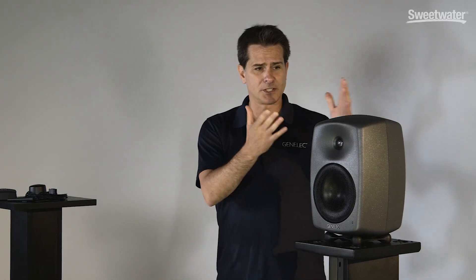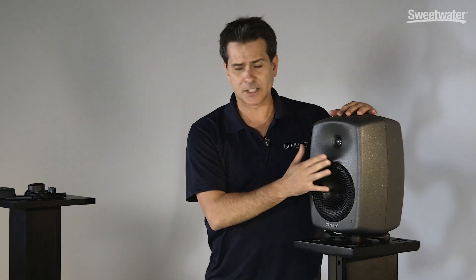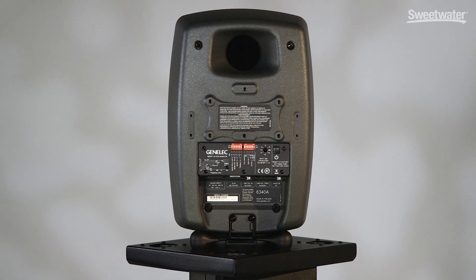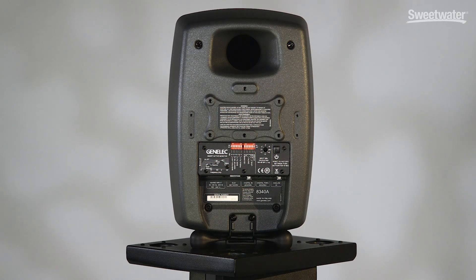So today what we're showing you here is the 8340, a six-and-a-half inch bi-amp speaker. On the back side it has Cat5 connections and analog or digital input, as well as power, of course.